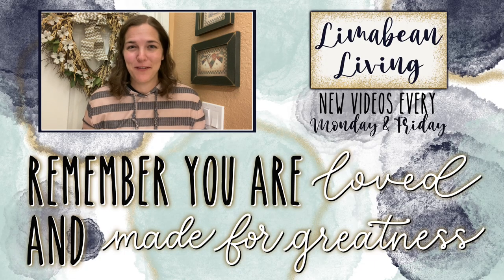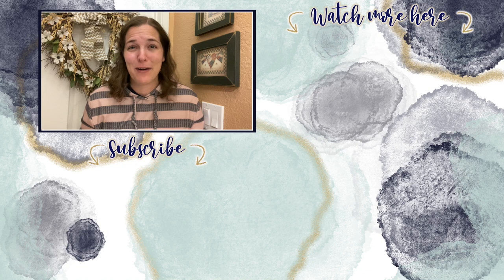You've made it to the end of the video! Every Monday and Friday you can find motherhood and lifestyle content on this channel — and since us moms have to do it all, that may mean yummy recipes, easy DIYs, mom hacks, cleaning and organization, or just a combo of everything. Please know that you are loved and you are made for greatness, and I will catch you in the next one!